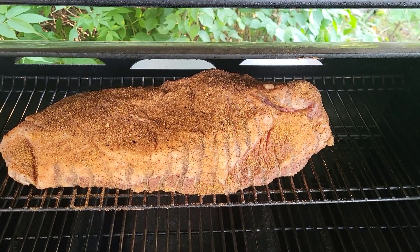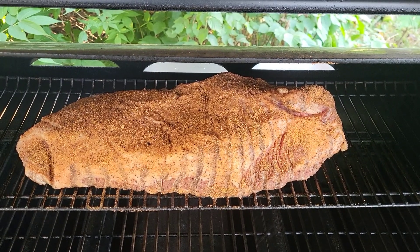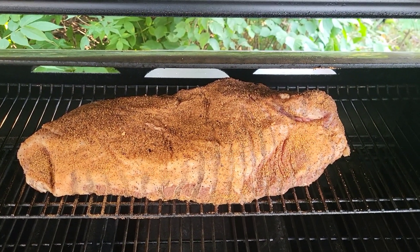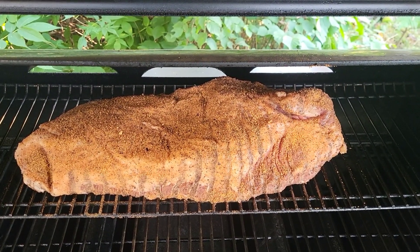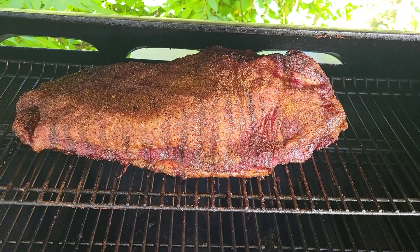Brian here from Wannabe Q, smoking a brisket today. We're going to use Holy Cow from Meat Church, throwing it on the Weber Smoke Fire in smoke mode. Here it is after about six hours.